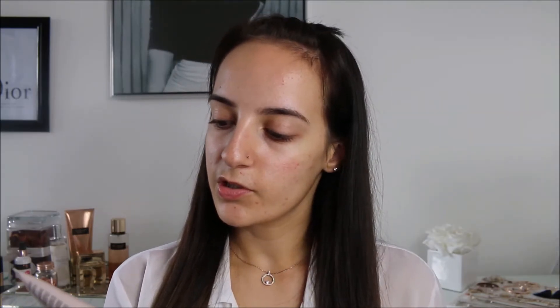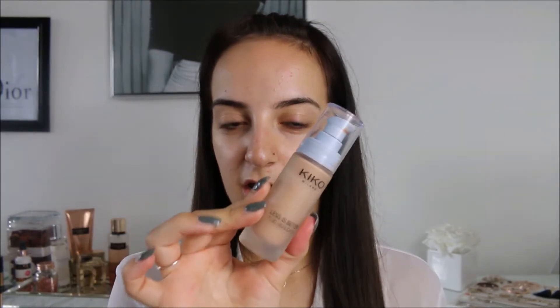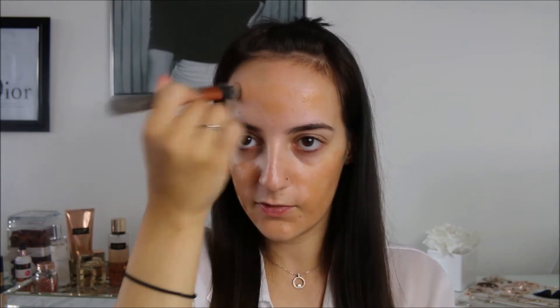I'm going to start off by taking my L'Oreal Paris Bonjour Nudista, which is like an awakening skin tint in the shade medium dark. I'm also going to mix it with my Kiko Less is Better fluid highlighter in the shade 02 mild golden sun. I'm mixing these two together, applying it to my face with a foundation brush, and blending it out with a beauty blender.